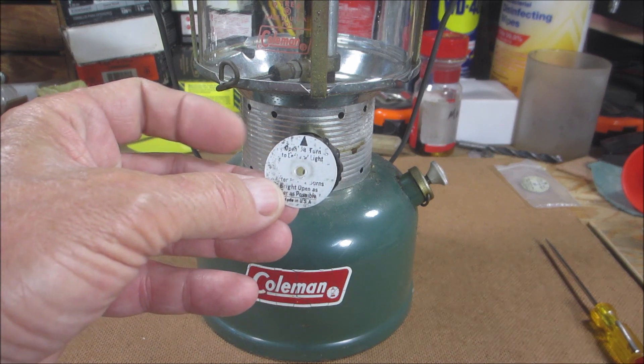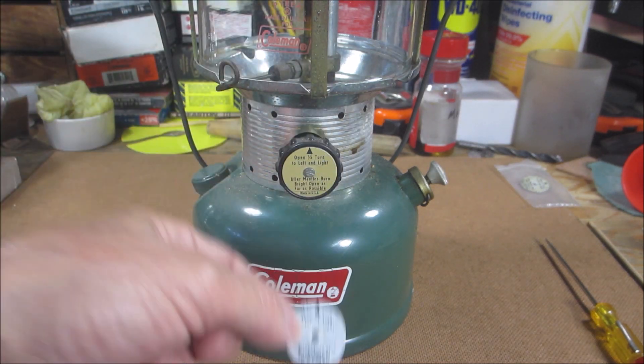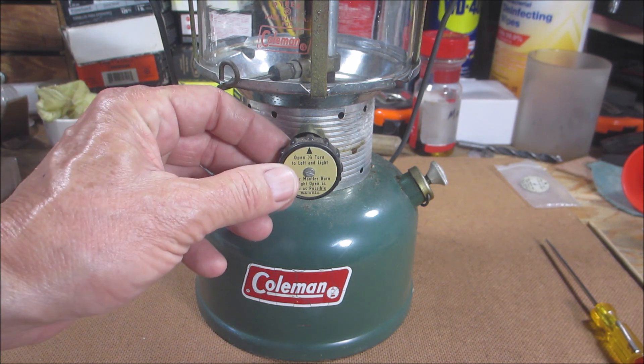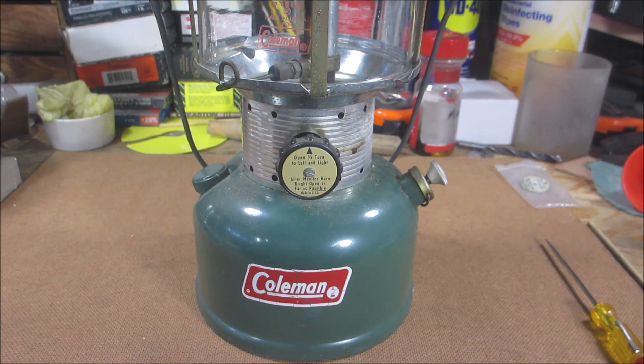So now I don't have a really nice directional disc for a 200 series. I could buy one — they're about seven bucks with free shipping for a reproduction. I could buy an original used for about five bucks, but it's hit or miss how it's going to look. So what I decided to do was, since it's a Franken lantern, just grab one from my parts lanterns.